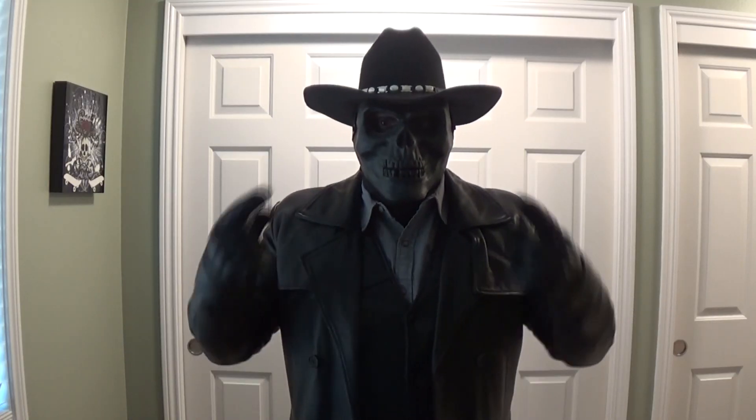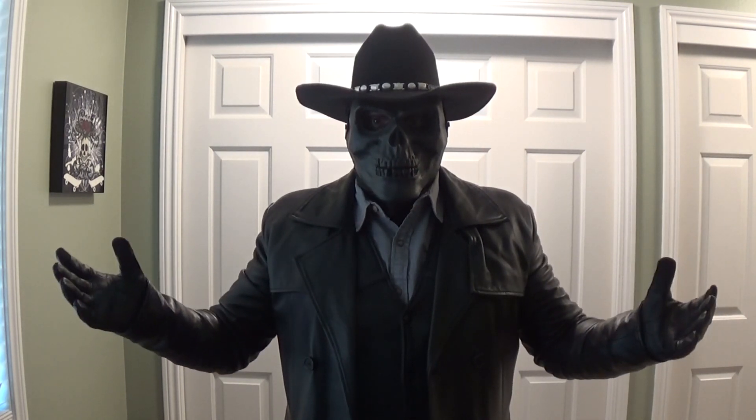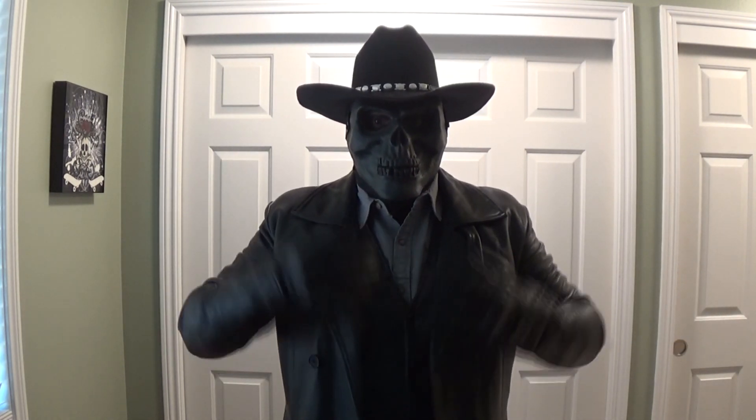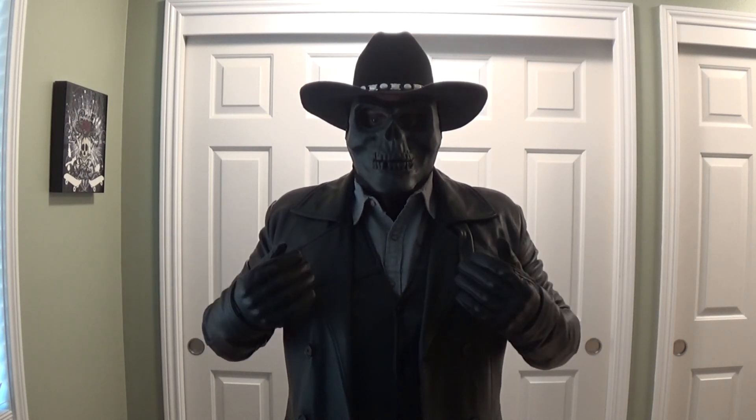So now with the tactical mask and the hat, the suit is now fully complete. I'll show you guys the full body of the suit in the photo section coming up in just a few seconds. This is the completed suit of my original cosplay character, El Vaquero.